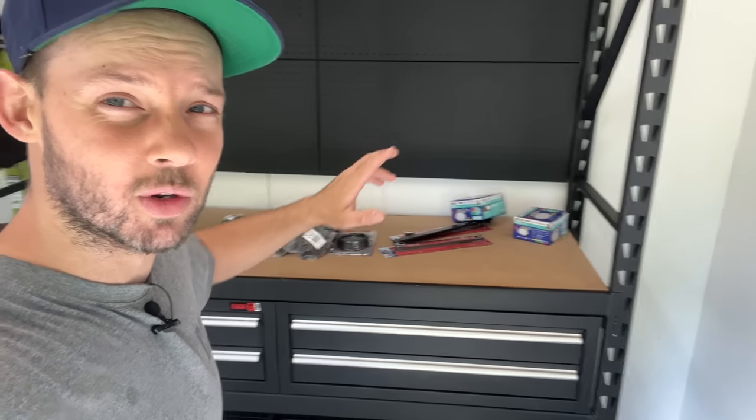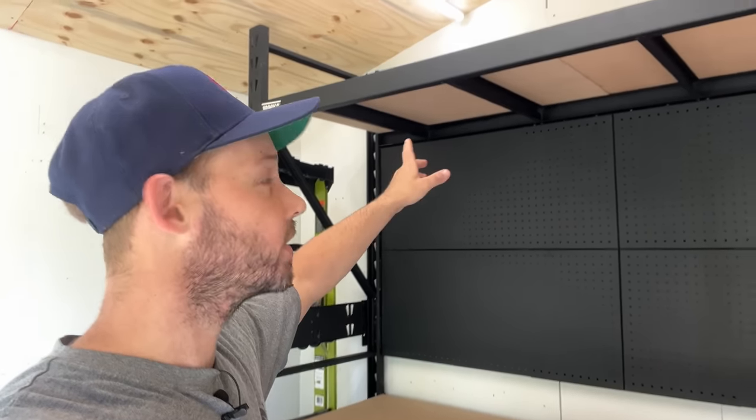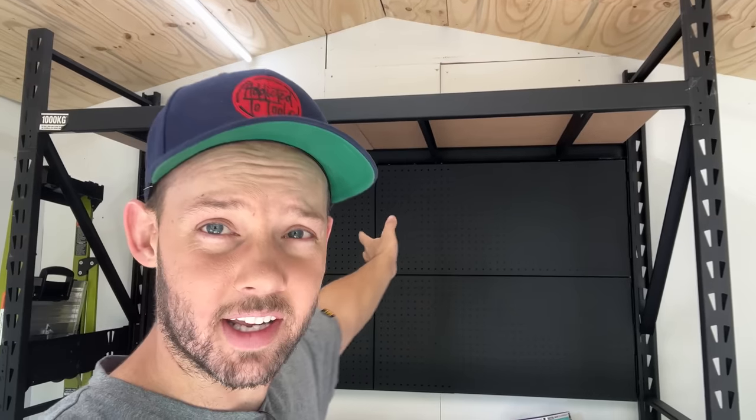Hey, Matt here. So today is the day we're going to start loading up this racket shelf. It's just been sitting bare for the last couple of weeks - we've been pretty busy with other stuff - but it's time to get a few bits and pieces up onto the back wall. We're also going to be looking at a lighting system for the top.